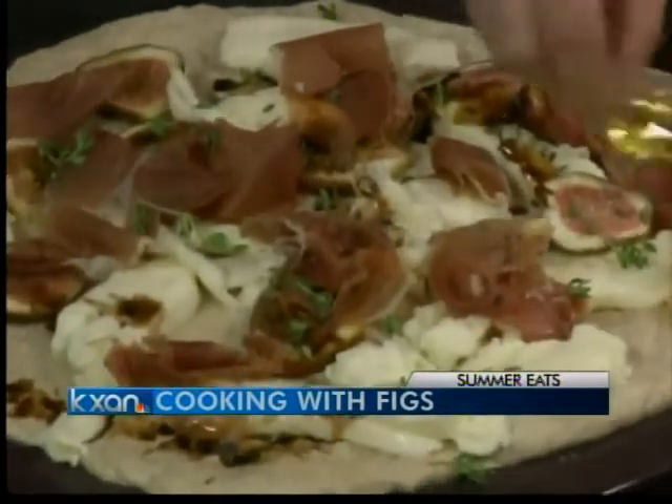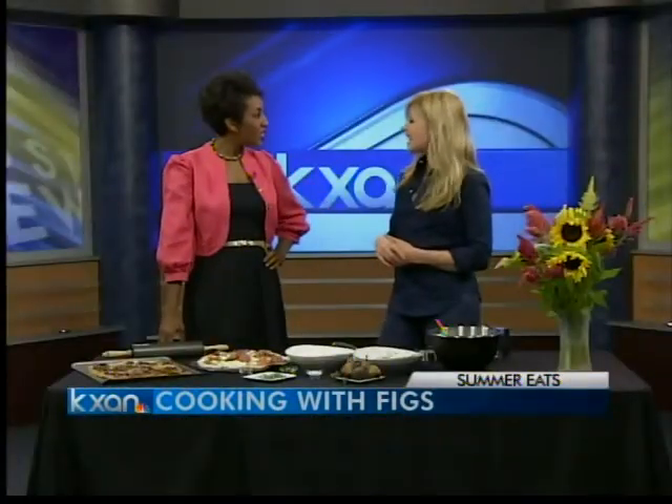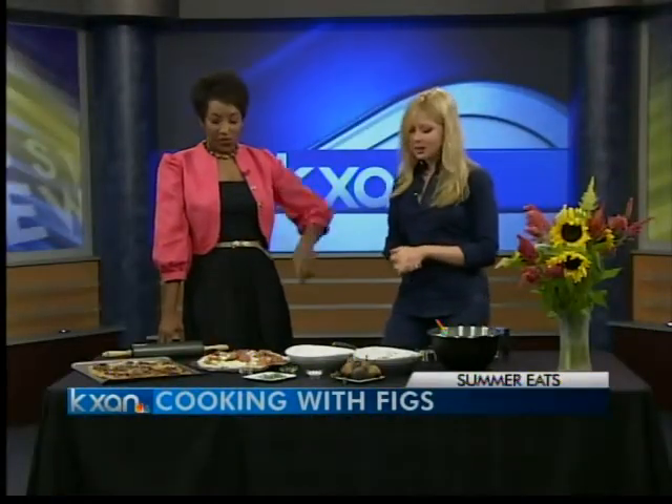A little bit of olive oil — just pour everything right on. And then how long do you bake it? Ten or fifteen minutes, that's it. You can do multiple ones at once for a party.